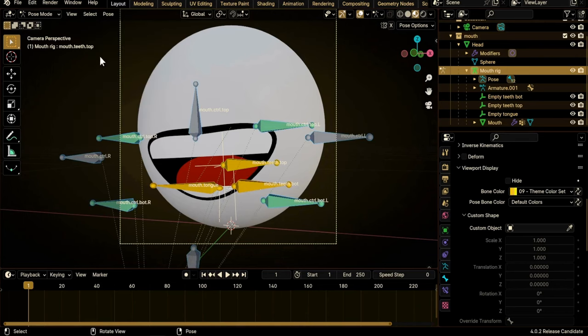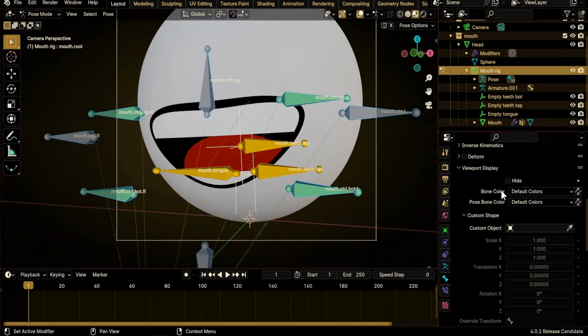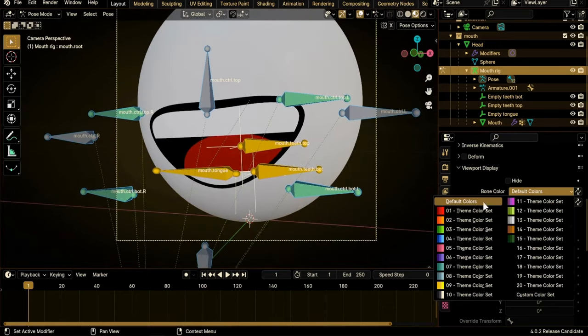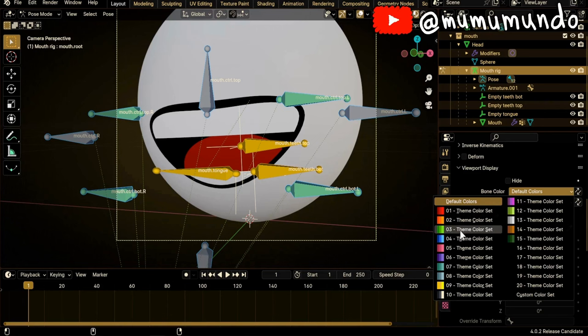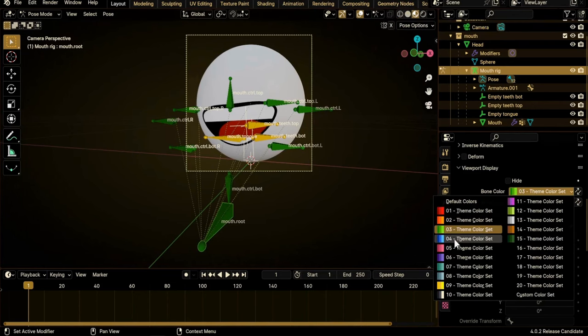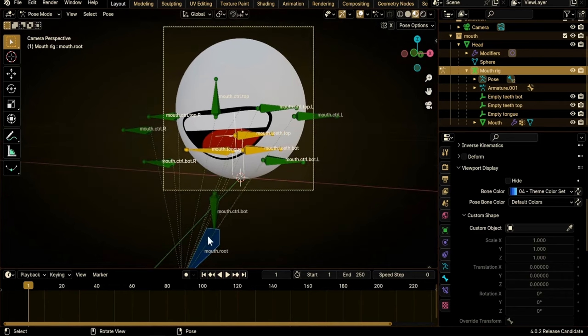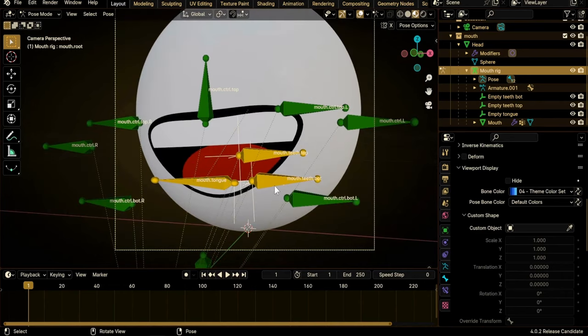For the outside bones, go to Select > Invert to invert the selection. The three inside bones are deselected and all other bones are selected. Shift-click to deselect the root bone. Go under Bone Color, click, and choose a green color — hold Alt and click. Then select the root bone again and add a blue color. Now we have visual clues to know which bones control the shape of the mouth, which control the insides, and which is the root.